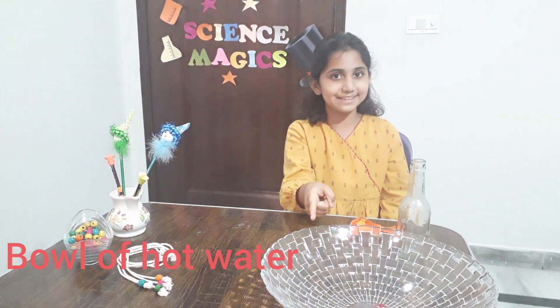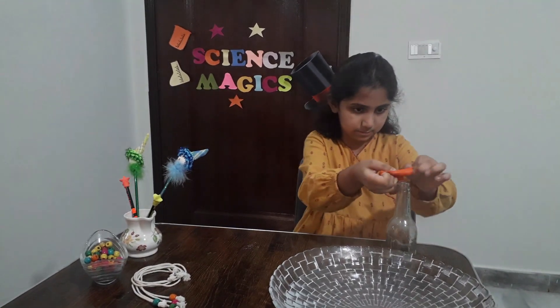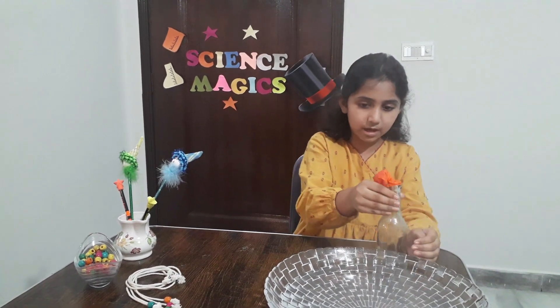So, let's start it. First, I will put this balloon onto the bottle. And then dip this bottle in the hot water.